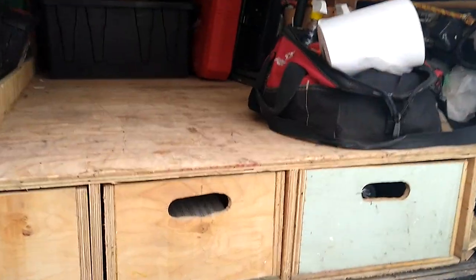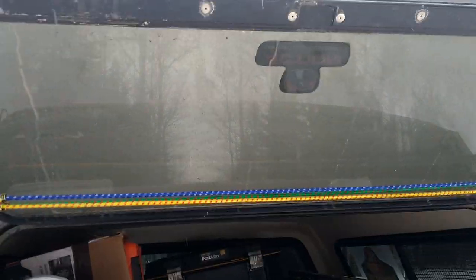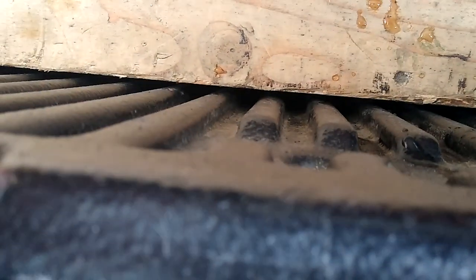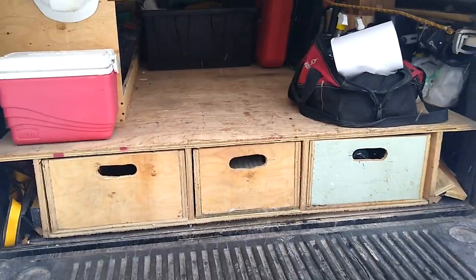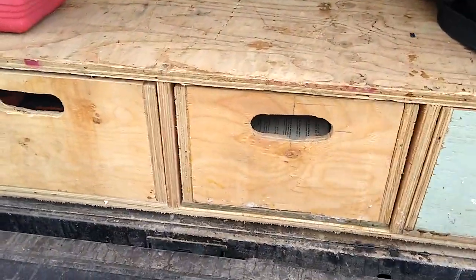I really like the drawer system. I also like the fact that if the back of the truck is up and someone smashes through the cap, they can only get at the top items — they can't get at anything down below because the tailgate is locked. So it keeps my important tools locked up and safe.